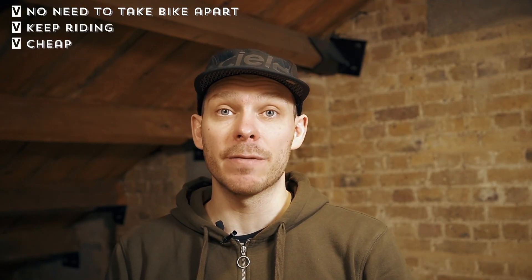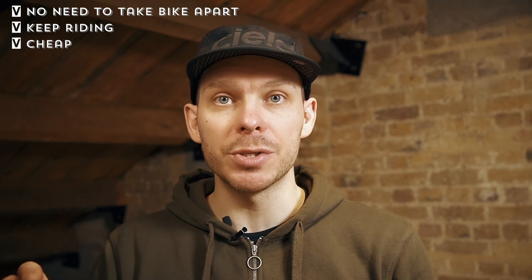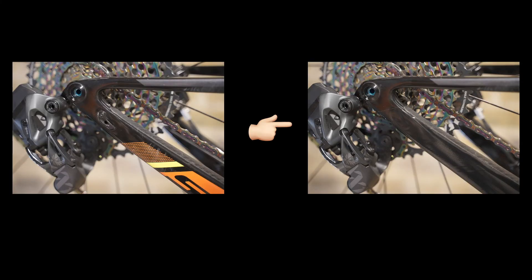Another cool thing about this method is that there's no need to take the bike apart, no need to wait for custom paint, and no need to pay a lot of money. Also, if you have any rubbing or small scratches on the frame, you can cover them with this vinyl. I even covered the small routing hole in the frame because I switched to SRAM XS wireless.